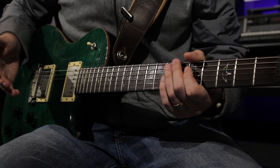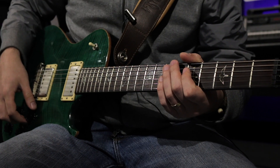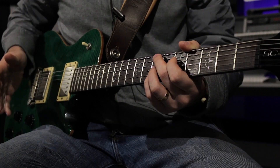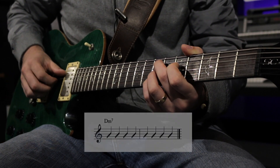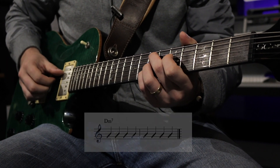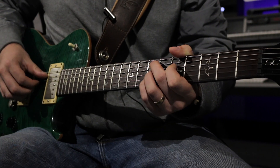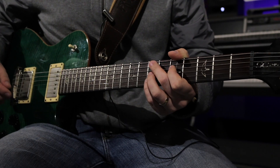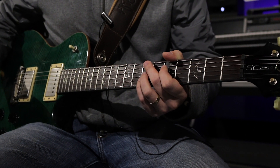Lead sheets allow jazz guitar players and guitar players in general to comp freely and infuse their own playing into whatever musical situation they're in. Sometimes lead sheets will have actual notation where they want you to play an exact rhythm, such as specific written figures. Other times the lead sheet will just have slashes with no rhythm indications, which means you can do anything you want as long as it fits with the other instruments.